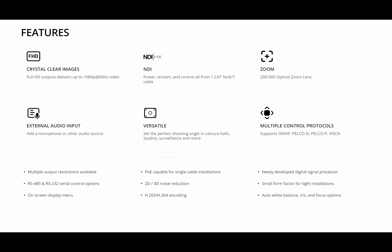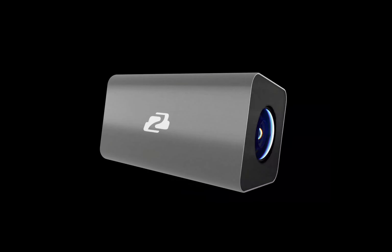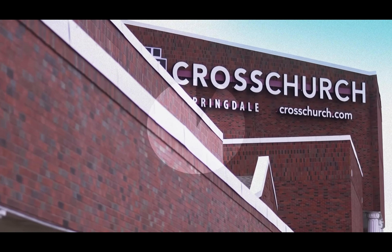It offers 20 or 30 times zoom that can be controlled remotely or directly from the camera, lots of connectivity options including NDI, and you can even stream directly from the camera. But let's hear more about the BZB Gear BG Bichon box camera from the technical director at Cross Church. And before we get started, give this video a like and subscribe to the Church Production YouTube channel.